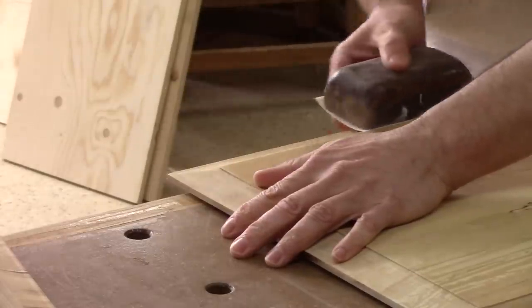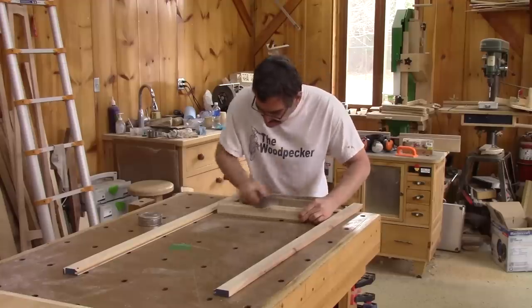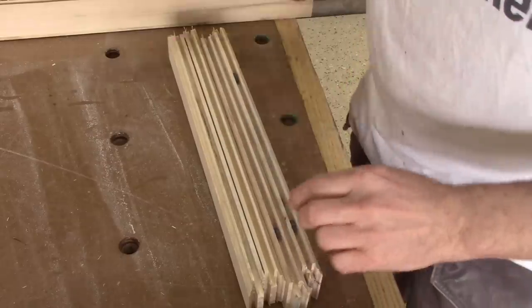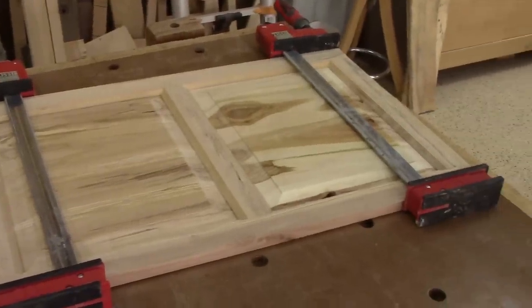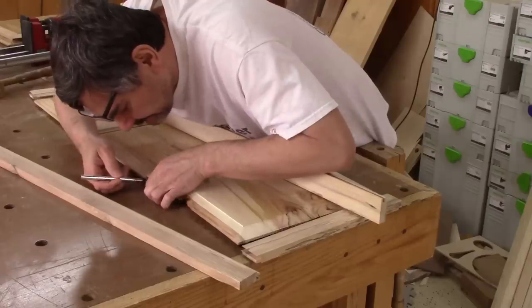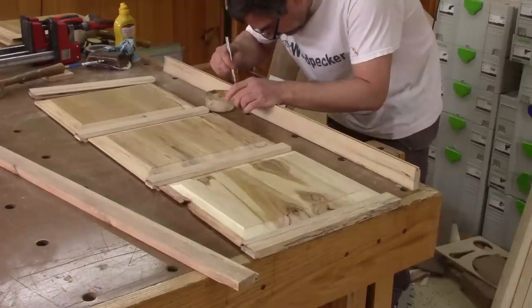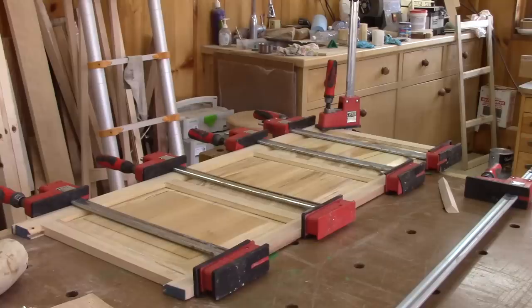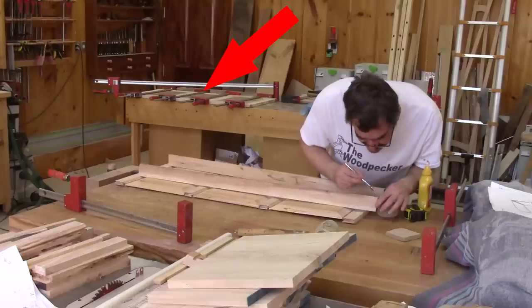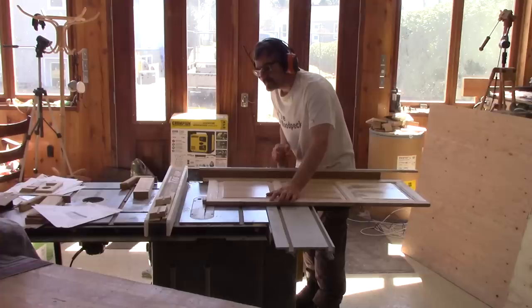Now I'm ready to glue the three frames. First thing to do is sand the inside of the panels. Before spreading the glue, I put small rubber barrels inside the grooves and make a dry fit, just to make sure I won't have any nasty surprises. Since everything is fine, I spread glue on the end of each rail and on the stiles, but only where I'll put a rail. I clamp everything and wait for the glue to dry — I still have two more frames to glue. When all the frames are dry, it's time to cut the stiles at the right length, then I sand all the pencil marks.